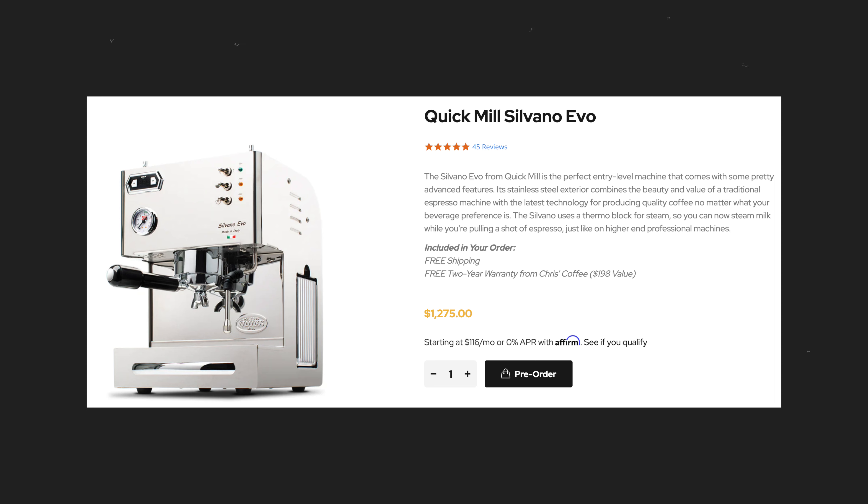It's actually very similar to the Quick Mill Silvano, with most of the same features for a nearly $1,300 price tag. But this machine, much like the original DF-64, leaves some room for improvement. In this video, I'm going to go over my thoughts on having used this machine over the last few weeks, and whether or not it reigns as the new go-to option at the $500 or under category.